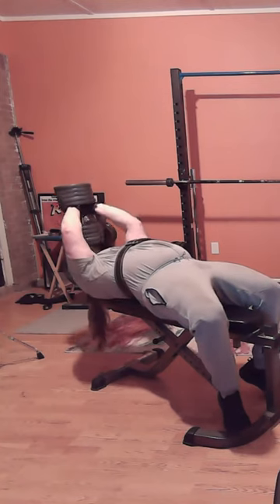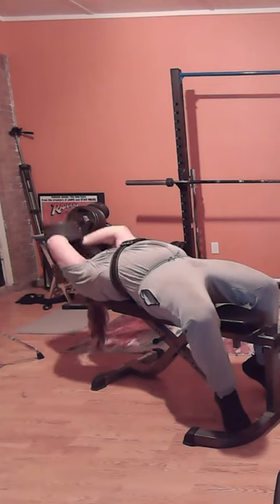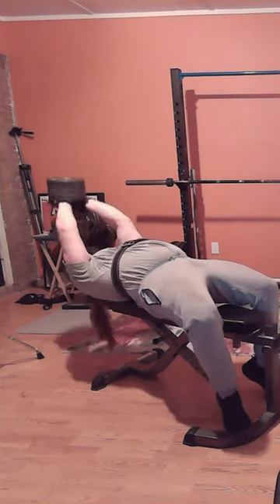I used to use my smith machine a lot, and right now it's put up after our move — I don't really have any place for it. I used to really push my triceps hard with the smith machine. You can go back and look at some videos of that and see me doing some crazy weights.